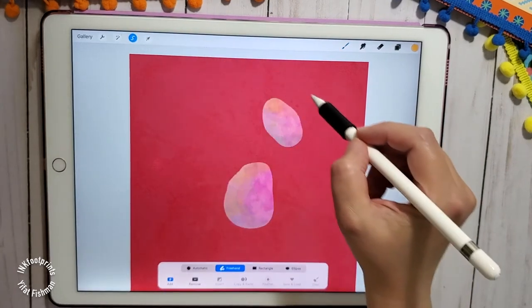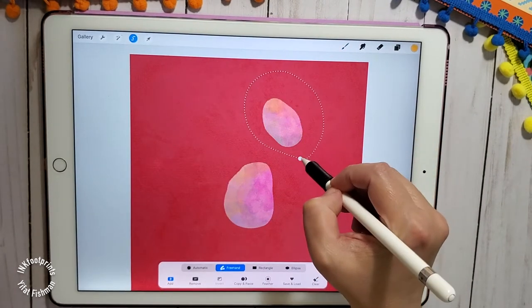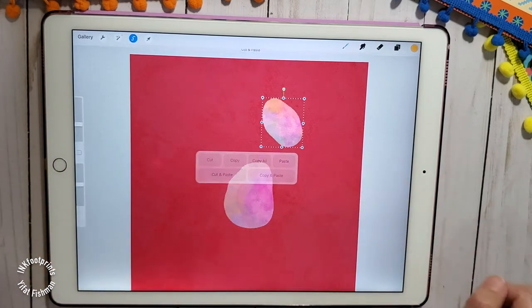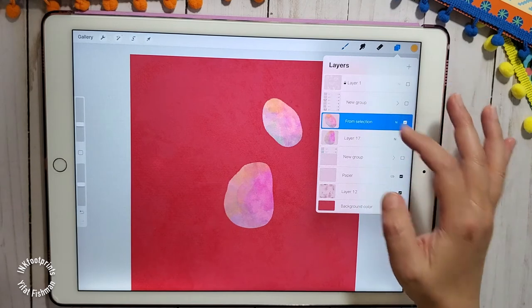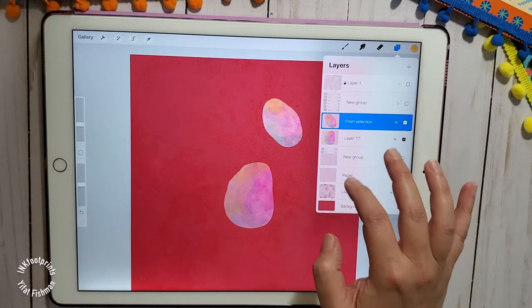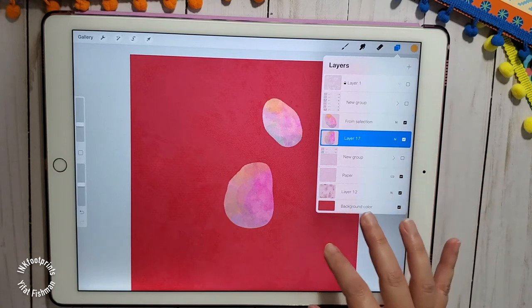To separate these two cactus links, I'm going to select one, slide on the screen with three fingers — that's a short gesture — and pick cut and paste. Procreate is going to cut this shape from the canvas and paste it into a new layer of its own.